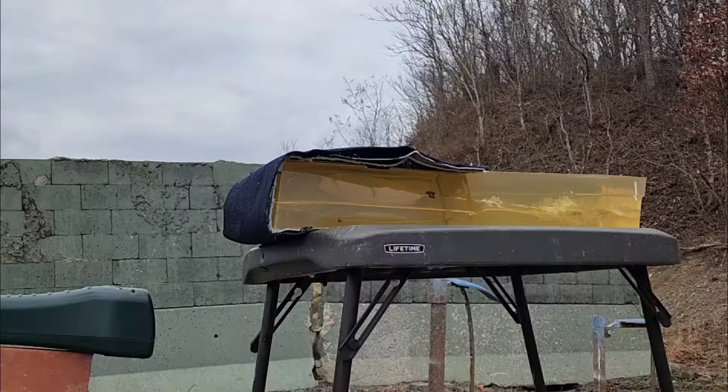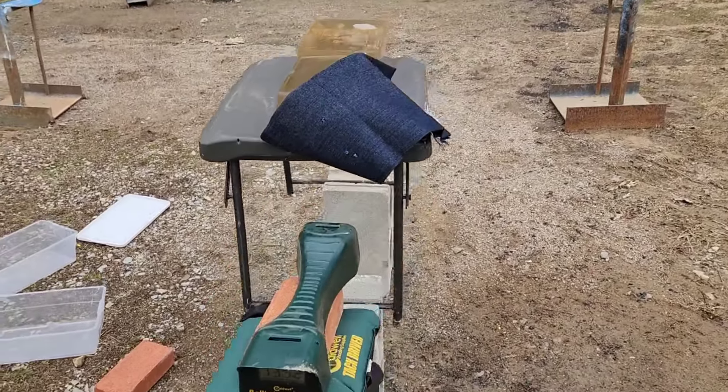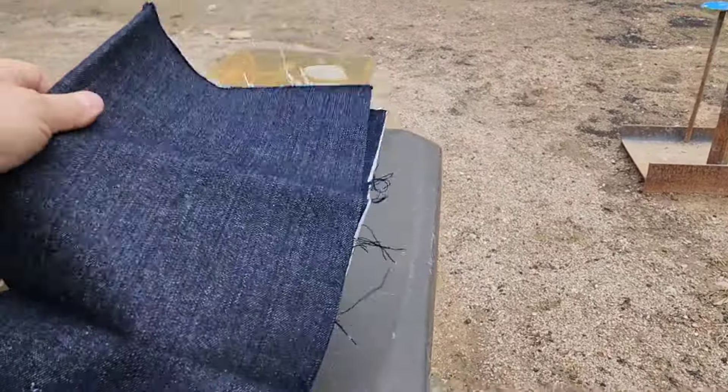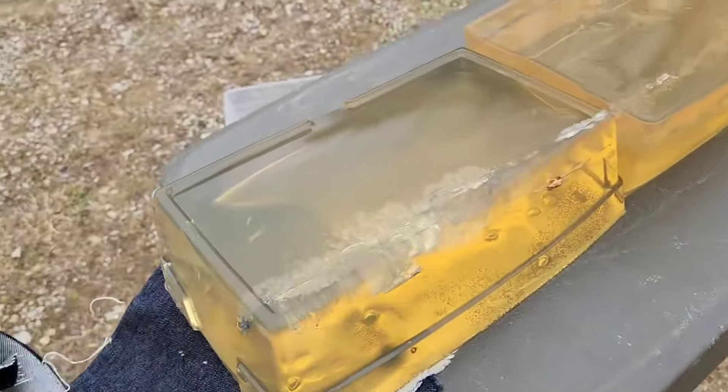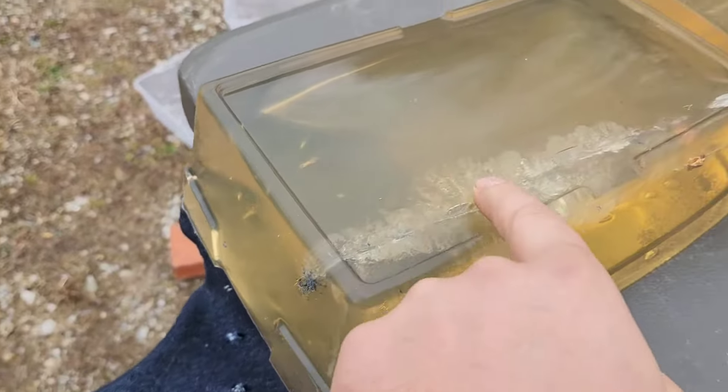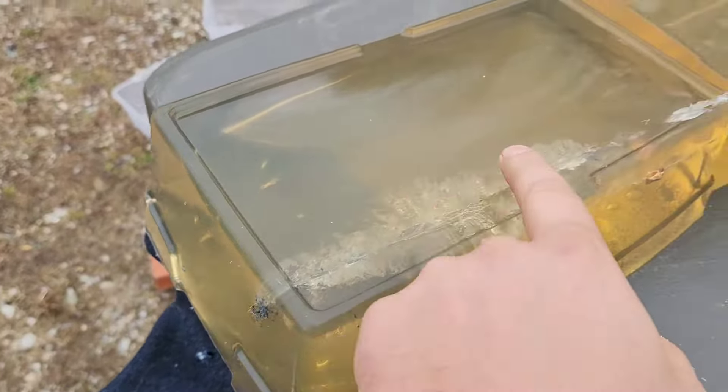Up first is the 90 grain standard pressure. Advertised at 1400 fps and even from the shorter barrel we got 1352 fps — not bad. There's the nine millimeter entry. It went a little high on the block but the shot is captured. Look at that massive cavity — that's like two and a quarter inches there.